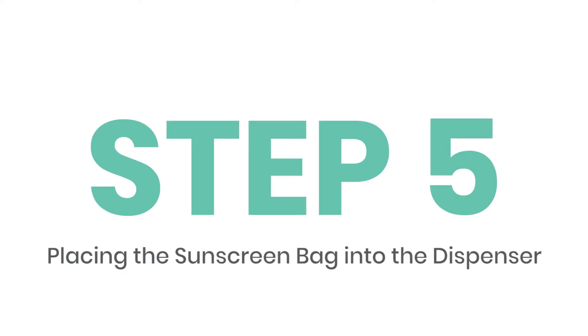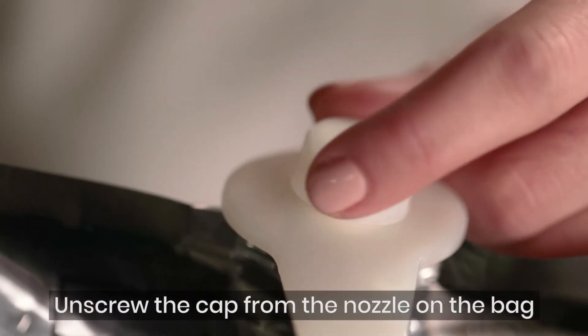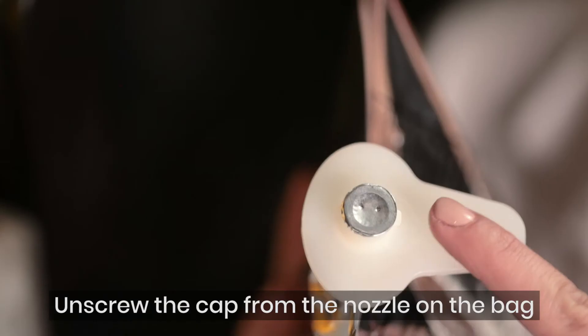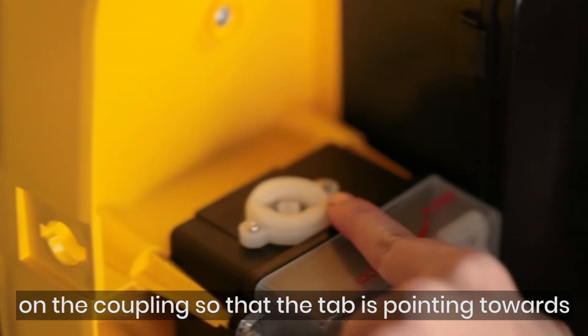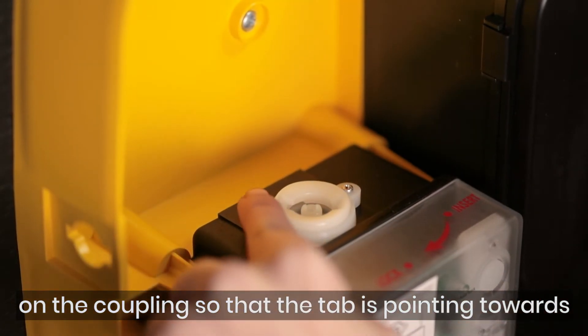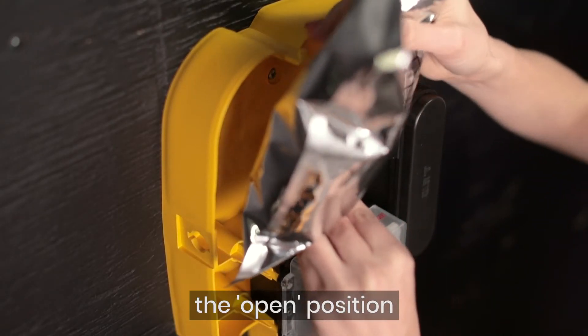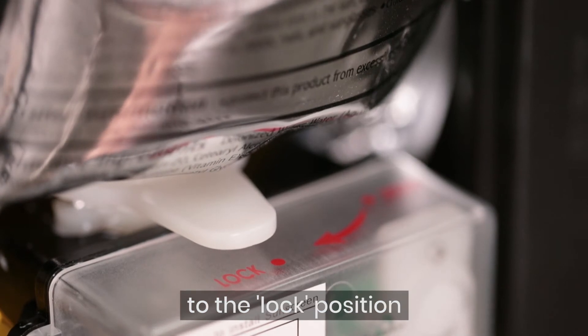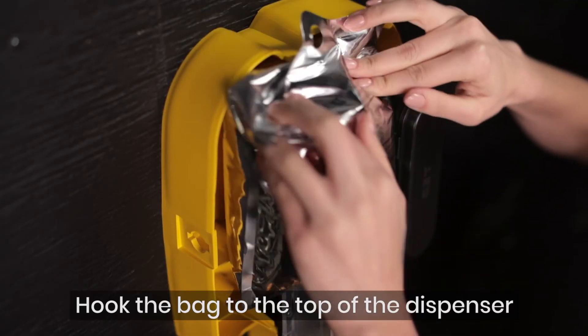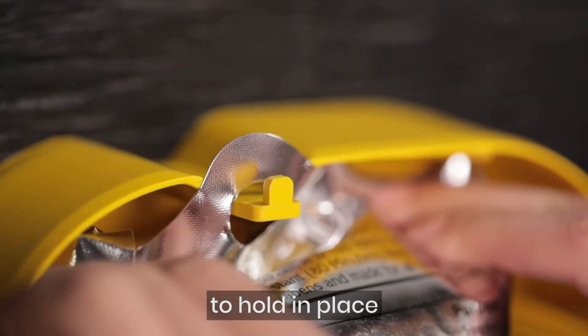Placing the sunscreen bag into the dispenser. Unscrew the cap from the nozzle on the bag. Align the two notches on the nozzle with the inlets on the coupling so that the tab is pointing towards the open position. Press down to break the foil seal on the bag, and turn the tab 45 degrees clockwise to the lock position. Hook the bag to the top of the dispenser to hold in place.